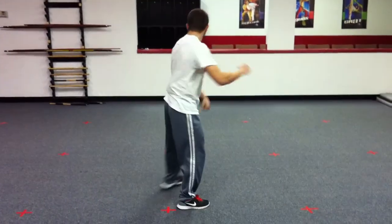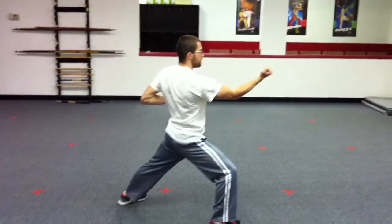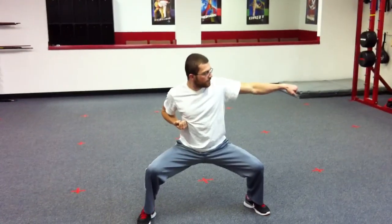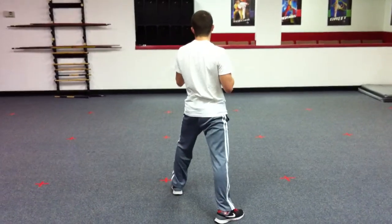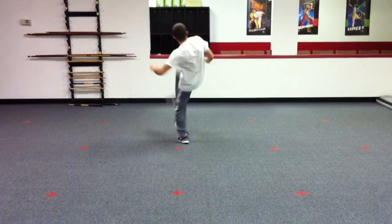Then we're going to turn inside/outside block in a front stance, side punch. Turning inside/outside block in a front stance, side punch. Going back down the center, we got our sparring stance. We're going to go axe kick, axe kick, side kick with a key up.